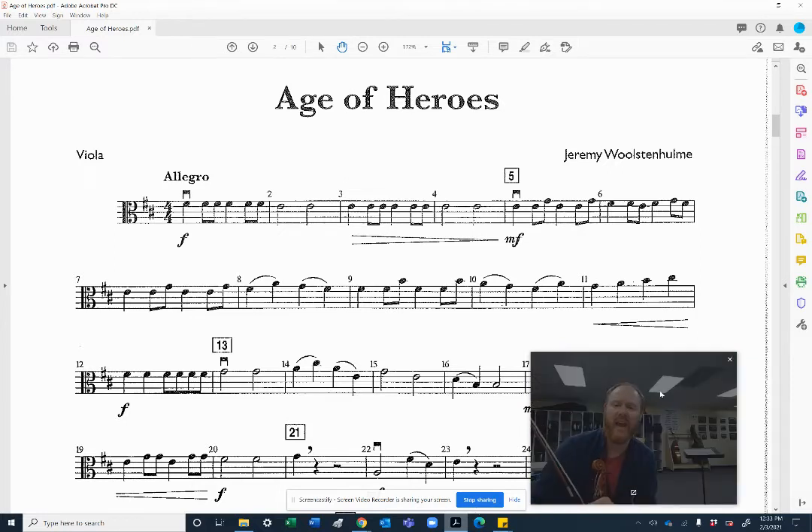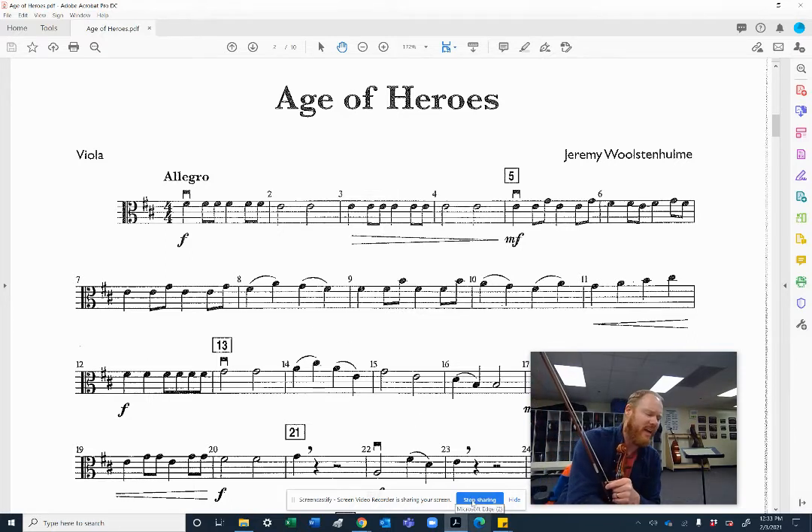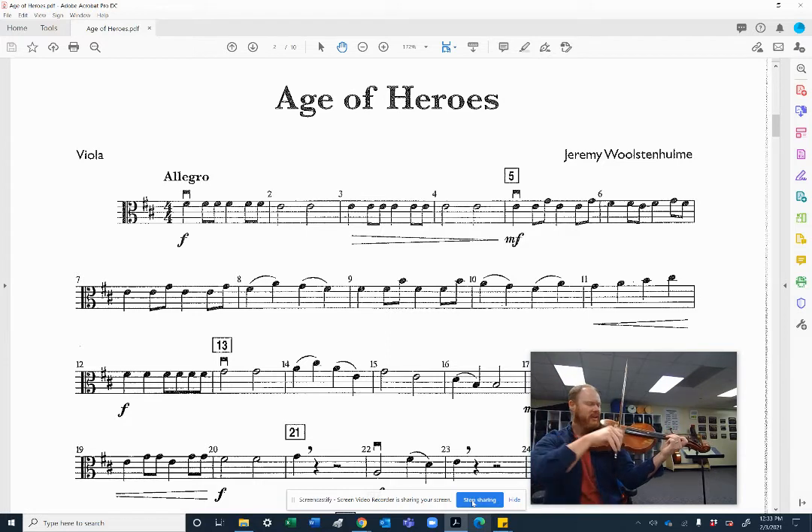Sorry about the violas — we do need a fourth finger right here at the end of measure 10. We can play open at the start, but this should be open, 3, 2, 4. Let's see if we can add that fourth finger at measure 8 as well. Let's try it at concert speed of 118 beats per minute. Set your second finger F sharp, set your bow. 1, 2, ready, go.